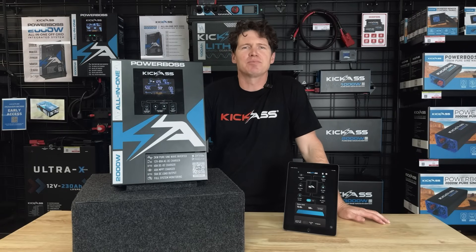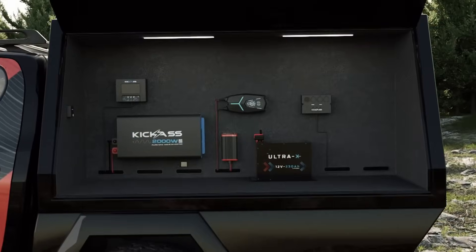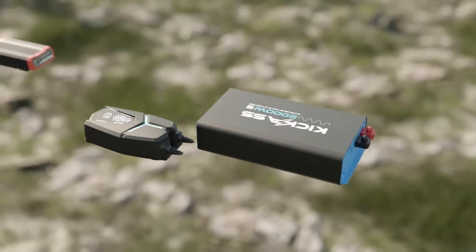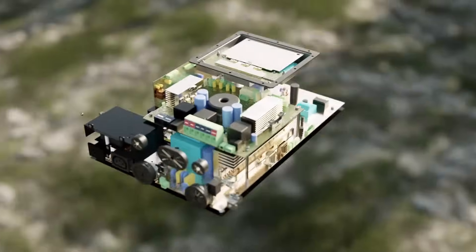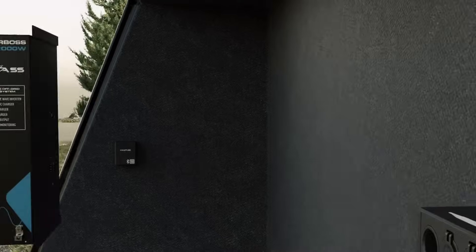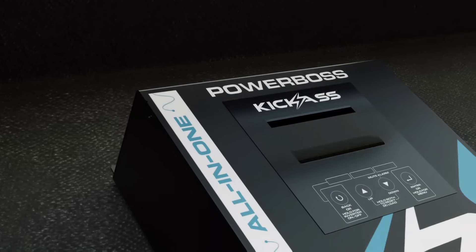Hey guys, it's Adam from the Kick-Ass product team and today I'm here to introduce to you the Powerboss — our brand new all-in-one integrated power solution. The Powerboss has a 2 kilowatt inverter with automatic transfer switch, an 80 amp AC-DC charger, a 40 amp DC-DC with MPPT charger, and a 50 amp monitored output for your DC loads, all built into this ultra-compact solution.